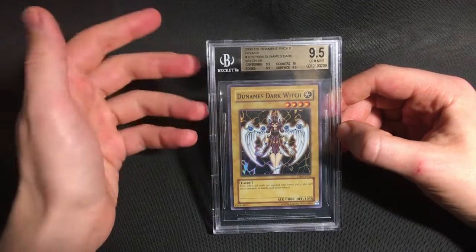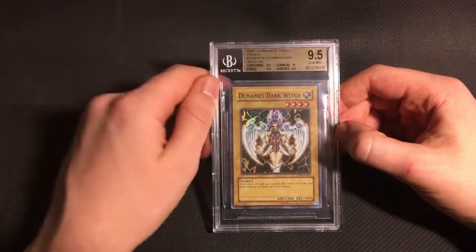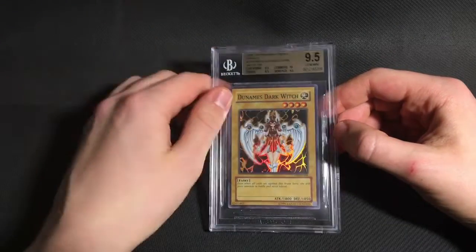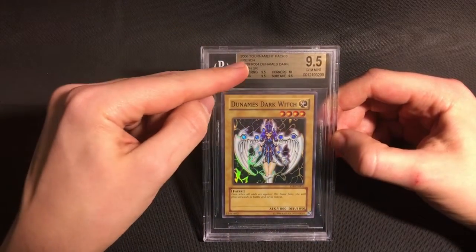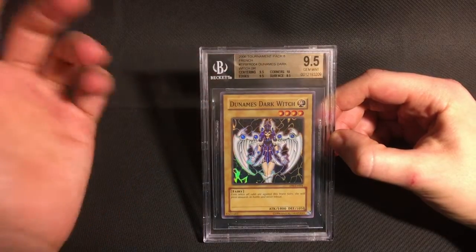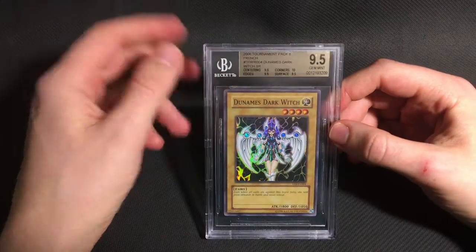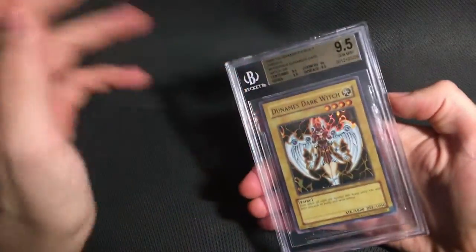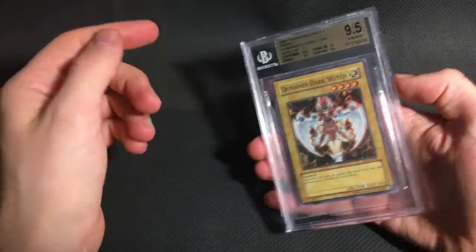Now, there was one strange thing with this card and I have no idea what happened here. I submitted it as an English language TP8 Super, but the label actually came back saying it was French. So I might have to reach out to Beckett about that, maybe get them to relabel it. Either way, I'm still very happy with the grade on it.